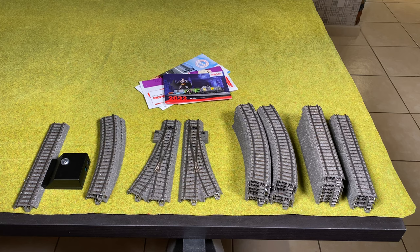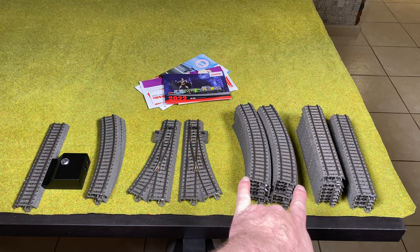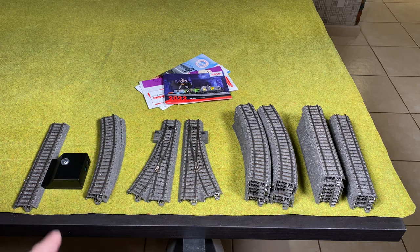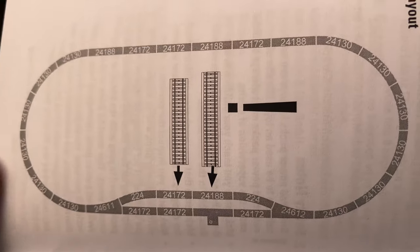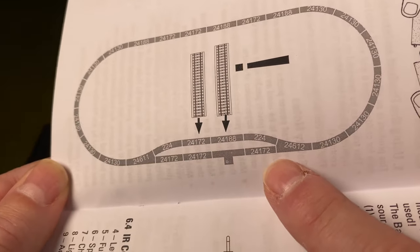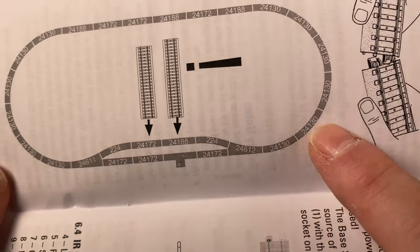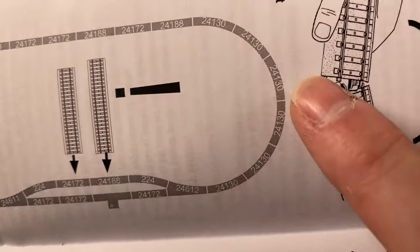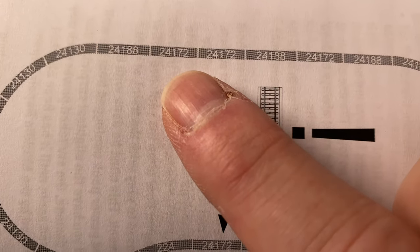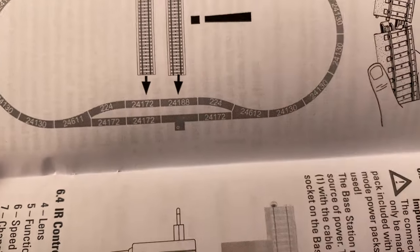Before starting to assemble, I always arrange everything on the table first so it's easy to figure out. We've got the longest straights, the short straights, all the curved pieces for the oval, the turnouts, the two special curves that match the turnout, and the base station. Looking at the manual diagram, the base station goes at the bottom, then a turnout, short straights (172), the full curve with 130s, and then a mix of long and short straights on each side.